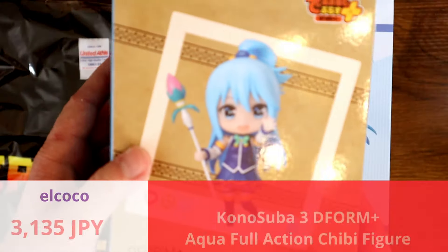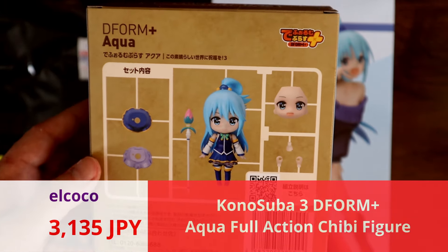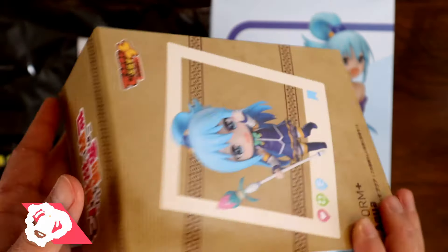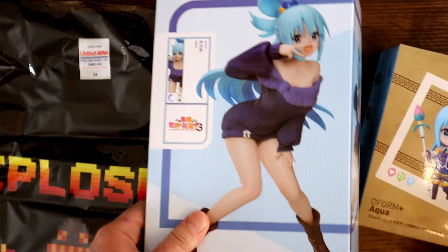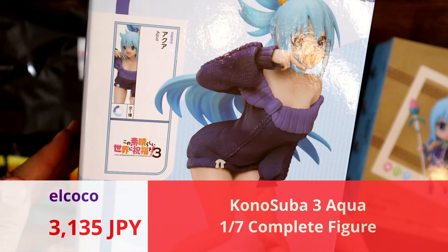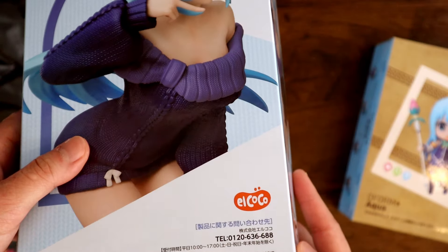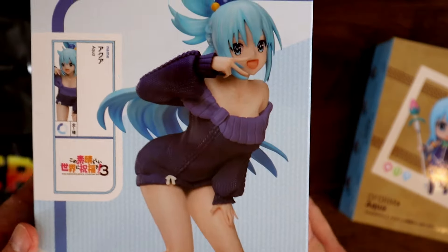Oh, we got a bunch of Konosubas. So there's a D-Form Aqua. Oh yeah, I think they might have just been released at different times or something. Is there a D-Form Megumin? Because we got the Darkness one first. And Aqua — this one is the same brand as the D-Forms. The El Coco — oh, is this the cheaper one? Yeah, I think this is their version of the budget figure, kind of like the Pop Up Parade equivalent.